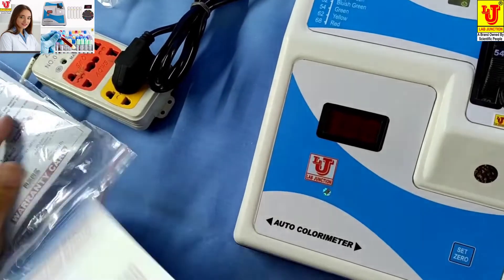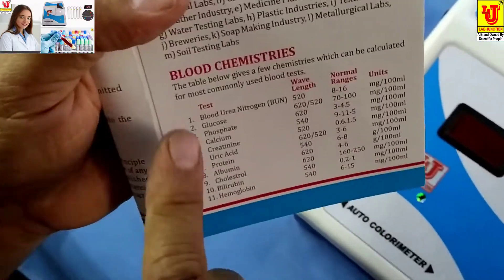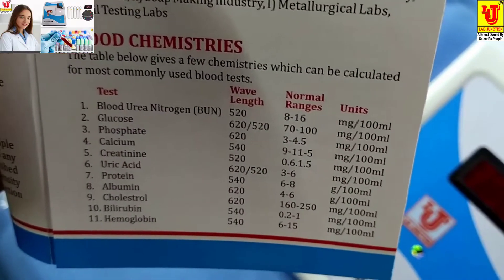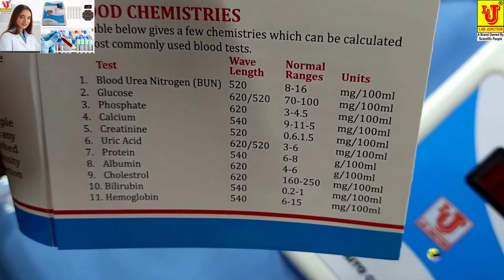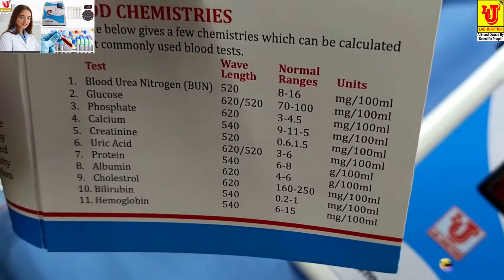With this colorimeter, we can do 11 types of tests: blood urea nitrogen, glucose, phosphate, calcium, creatinine, urexid, protein, albumin, cholesterol, bilirubin, and hemoglobin.